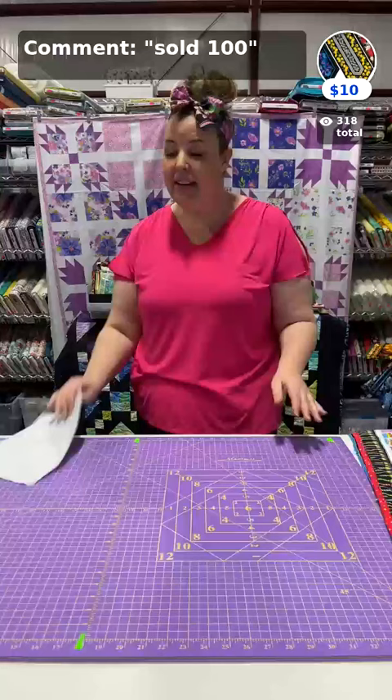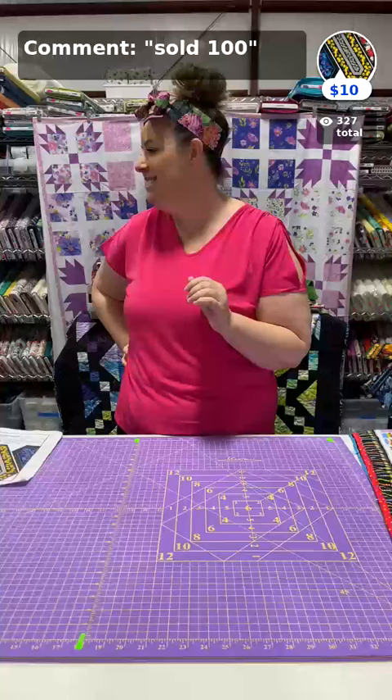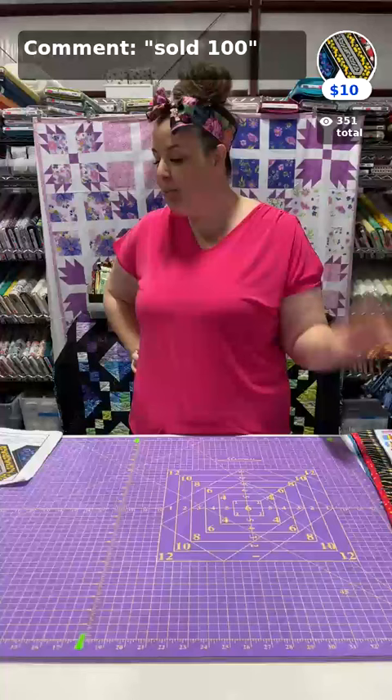We have our pattern up — it's the first item, the Easy Stripe Table Runner. If you're new, type the word 'register' to join or download our free app. You can sign up and then do all your fun shopping. If you ordered yesterday or the day before, we're going to be adding today's orders to your box.